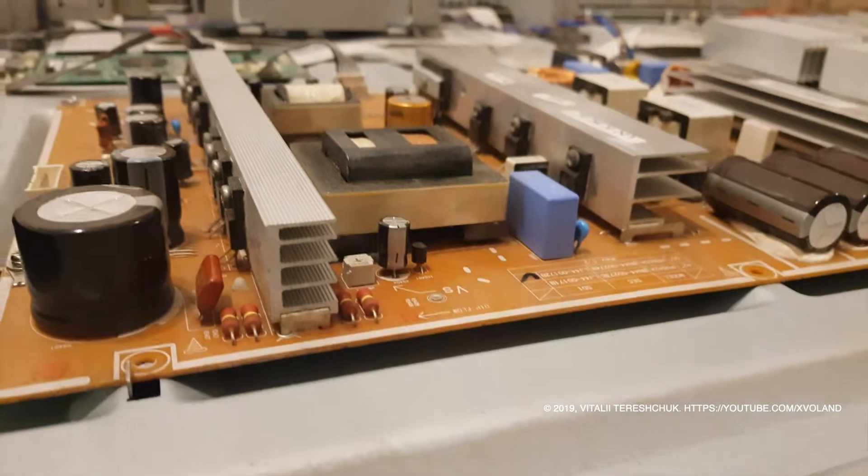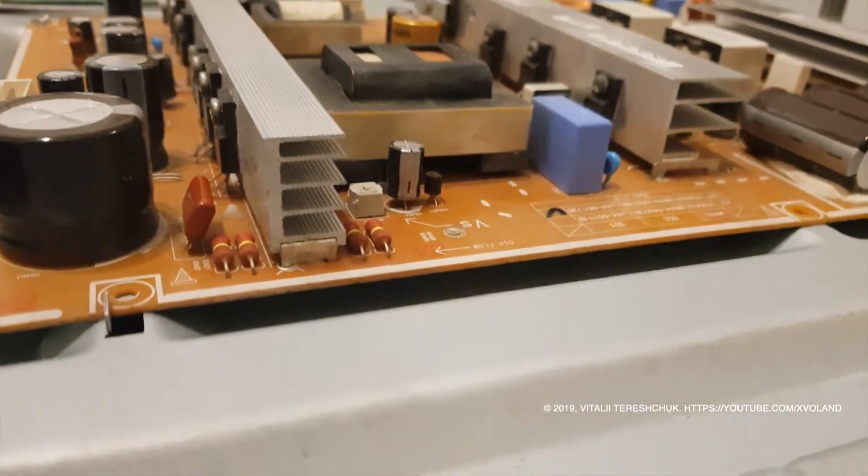I disassembled the TV to look at the inside, but at first view nothing strange is visible. It looks like something is wrong with a relay and some elements in front of it.